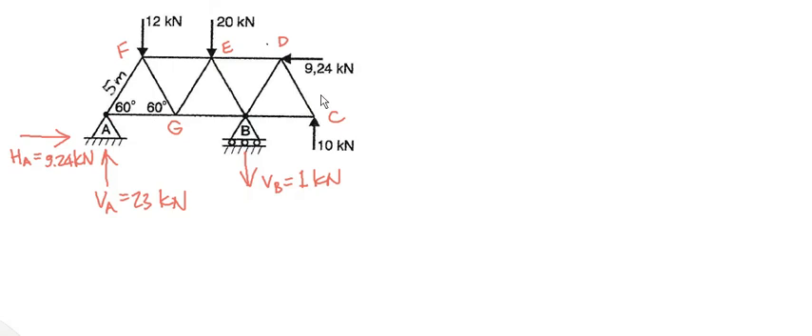If we start at joint A, we're going to determine the forces in AF and AG. From there, we go to joint F, because AF will now be known and those two will be unknown, so we can go to joint F to determine FE and FG, and so on. You can see that when we start here, we make slow progress throughout to the right of the truss, and once we get to joint C, the truss will be completely solved. Job done.